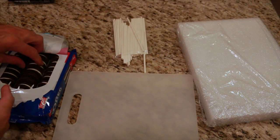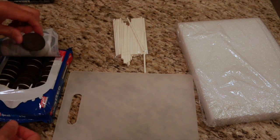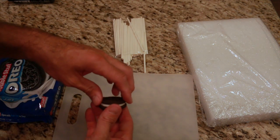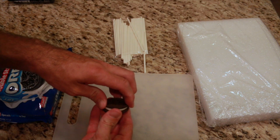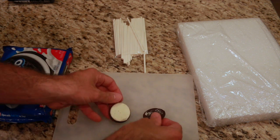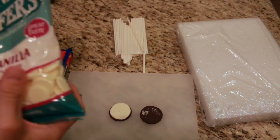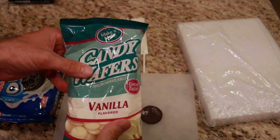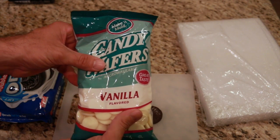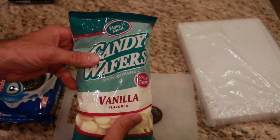The first thing we're going to do is open up our package of Oreos. Pick out an Oreo cookie, spin it, and open it so one side has the filling and the other side is open. Now take your candy melts, put them in a microwavable bowl, and microwave 30 seconds at a time, stirring in between until they're completely melted.